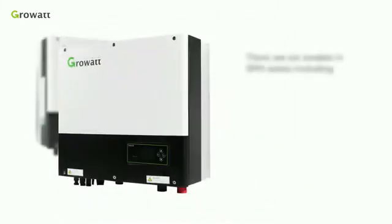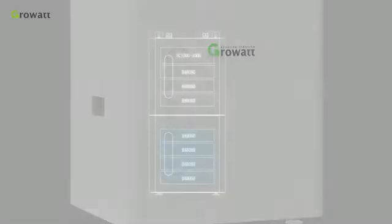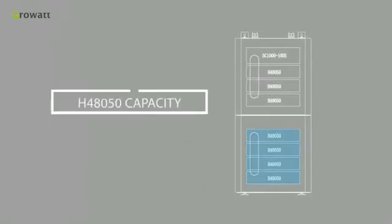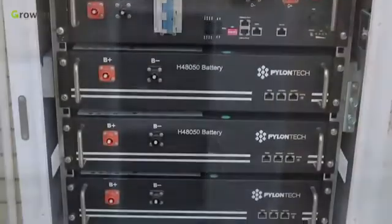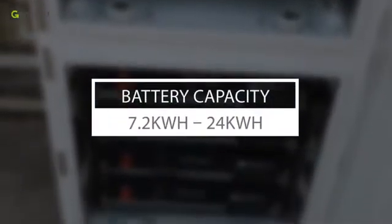There are 6 models in the SPH series. A single High Voltage Battery Cabinet can be installed with a maximum of 4 pieces of H4A050 battery modules. Each battery module is 2.4 kWh, and the range of battery series connection is from 3 pieces. The battery cabinets can be stacked up, reaching a capacity range from 7.2 kWh to 24 kWh.